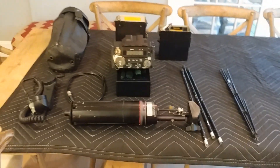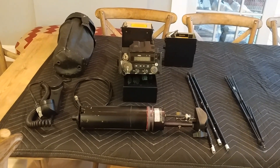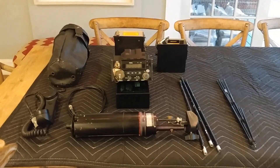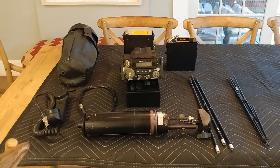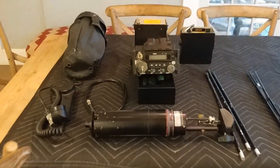Hello everyone. I am taking a little video of a satellite radio communication system that is going on eBay either today or tomorrow, and I just wanted to give you a little rundown of what the whole package includes.